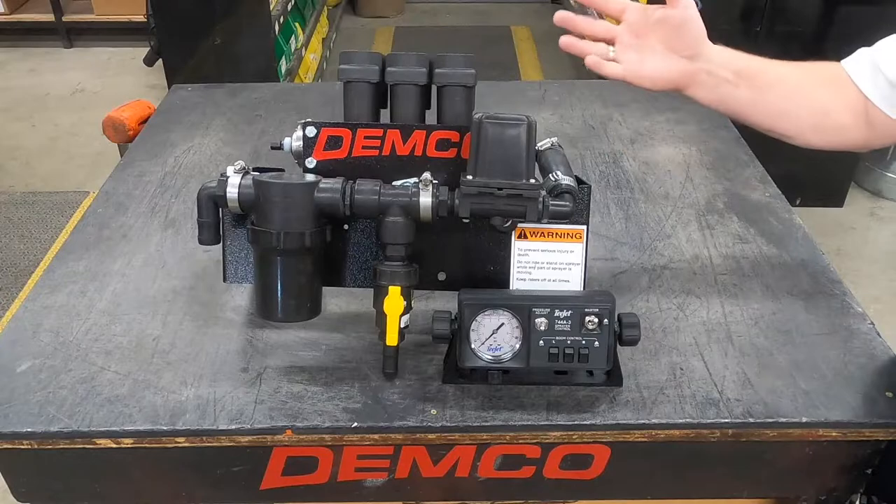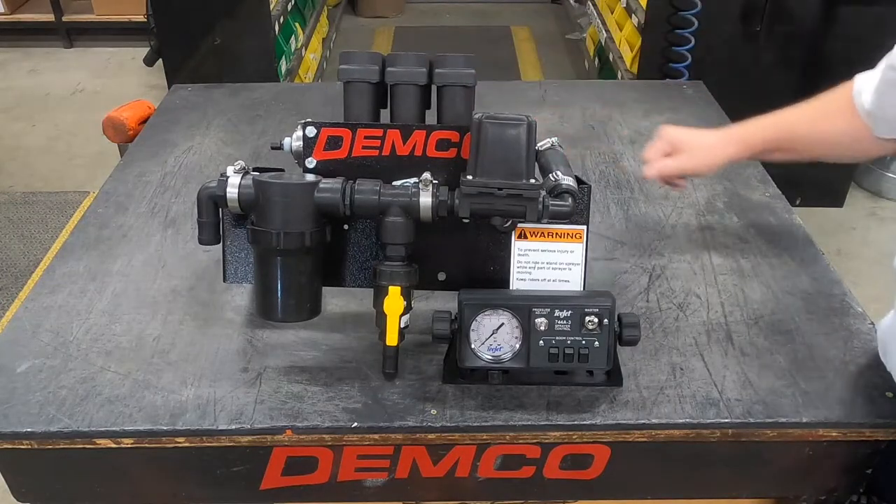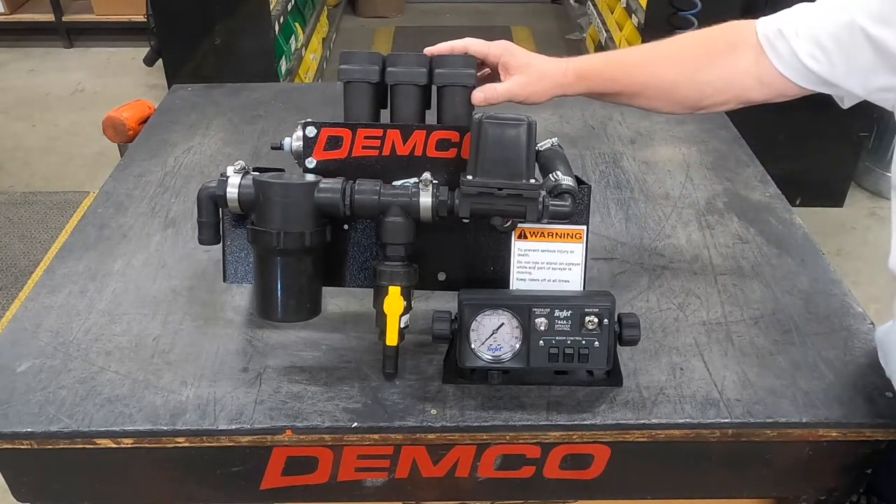So for any new or older sprayer that needs a new control system on it, this is an excellent way to go.